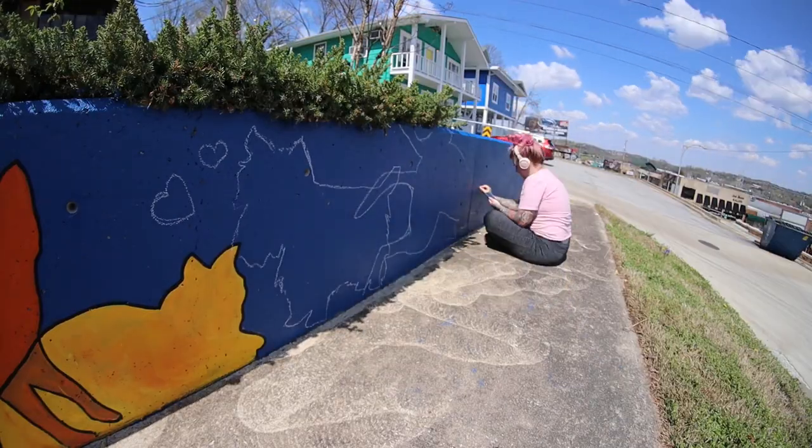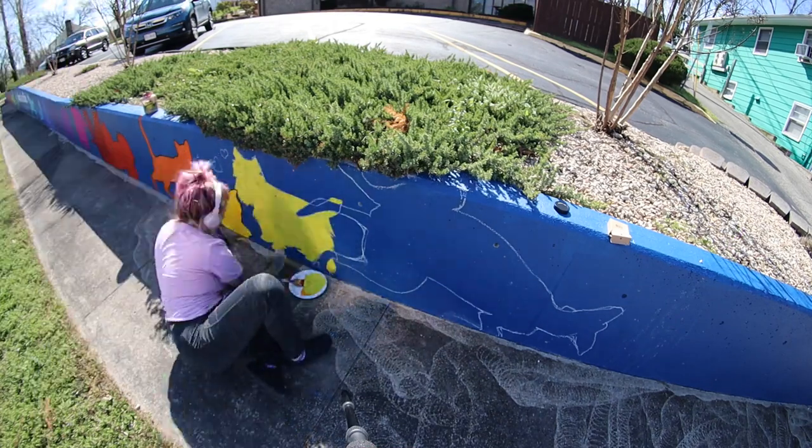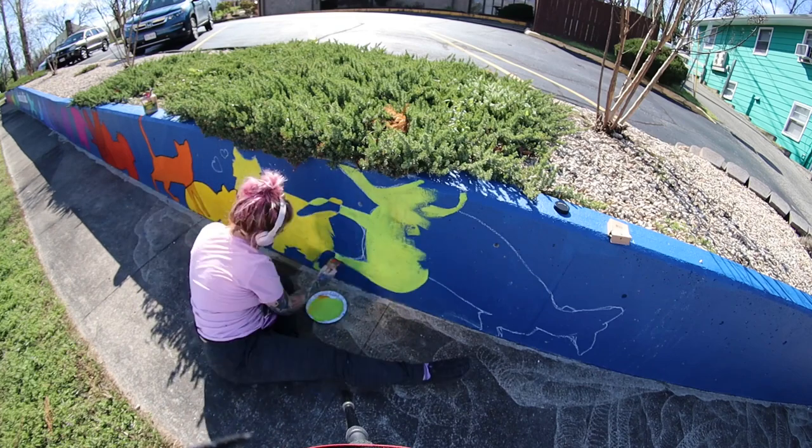A lot of the animals that I had chalked on the wall the day before got washed away during a storm, so I had to go back and freehand those again.